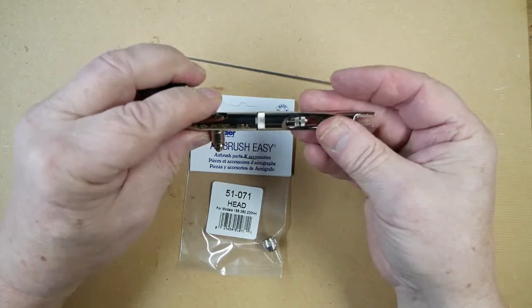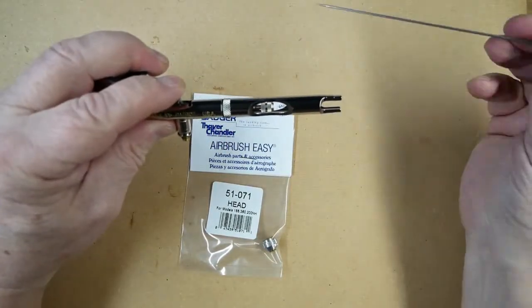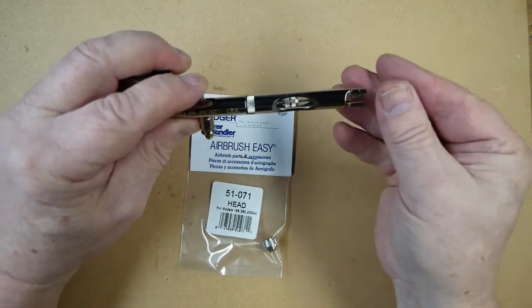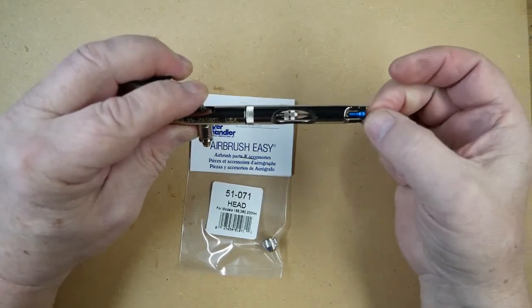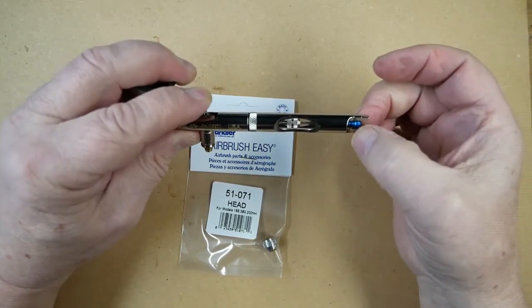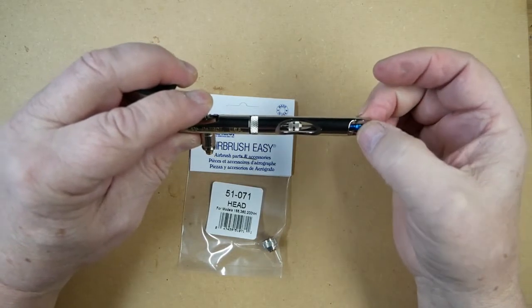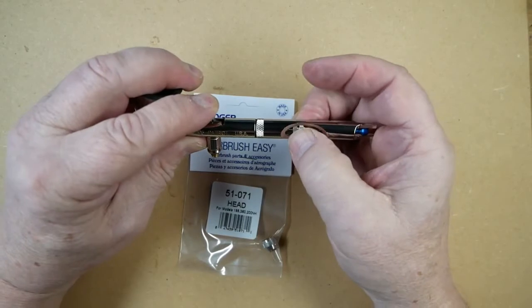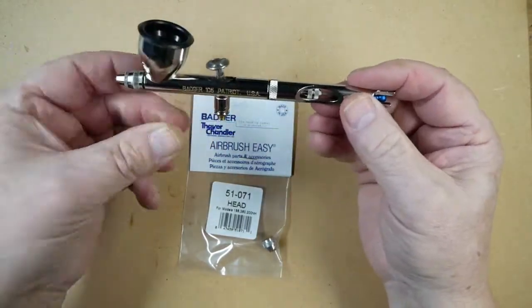Make sure the trigger is sitting in situ. Replace the needle — the needle just goes forward just until it stops. No pressure at all as you'll damage the tip. Lock the needle in place with the needle chuck.